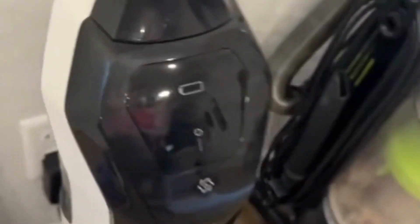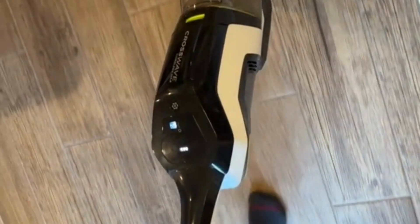Come check out this vacuum with me and watch to the end to see exactly all the stuff it can pick up. It turns on very easily and it glides across the floor with ease. I love this vacuum because it's so simple to use and there's not many buttons to it.